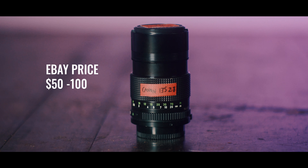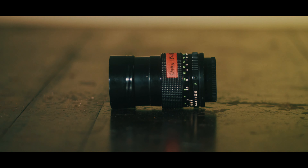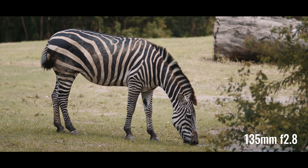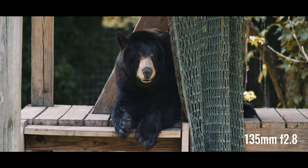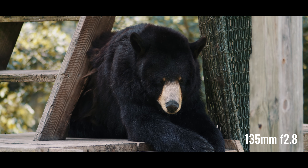The next lens in my bag is the 135mm 2.8. This is a really nice telephoto lens. It's small, so it's very portable. It has an integrated lens hood. It's very sharp at 2.8 and it's a really nice focal length for shooting portraits. I love this lens — it's one of my favorites. It's also really affordable, so you can get a great look without having to spend all the money for the 135mm F2.